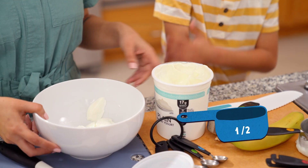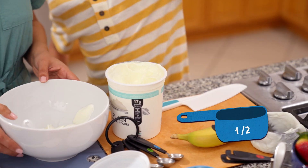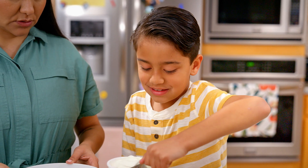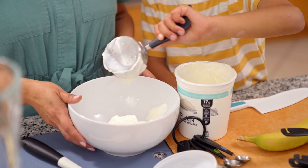And then get the half cup measuring cup. There we go, it's there for you. And get a big scoop — scoop it in and dump it into the mixing bowl.